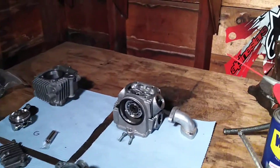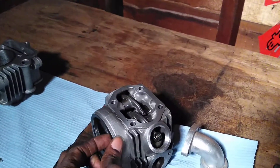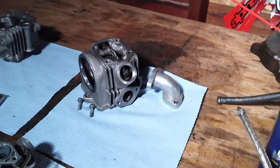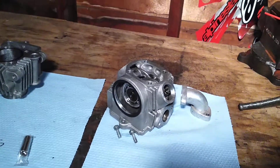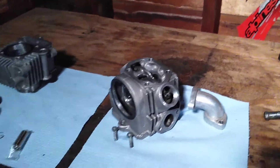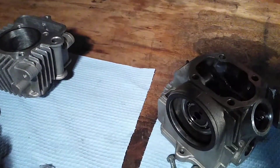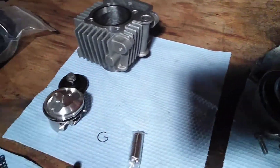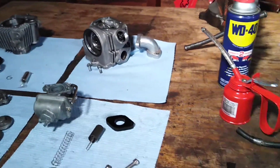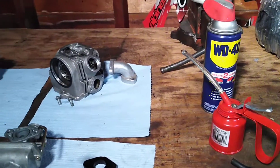I got the head finished — the valves, valve seal, cam, rockers, tappets — I got all that in there. Got the carb rebuilt and put back together. I also got the rings on the piston.